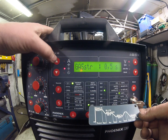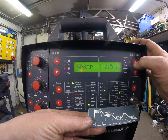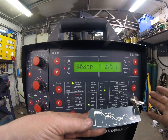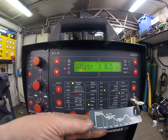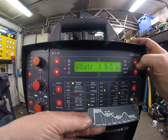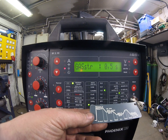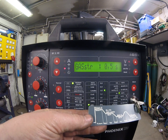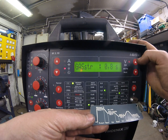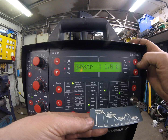Starting first we've got gas start — pretty self-explanatory, that's the amount of time the gas valve is going to be open before the weld starts. We've got a very short torch so 0.3 of a second is absolutely fine. If we've got a very long torch, like a six-metre or eight-metre push-pull gun and you were doing something particularly critical, you'd want to make sure all the air was out of the torch — purge it so you're getting pure clean argon, avoiding any defects at the start of your weld.